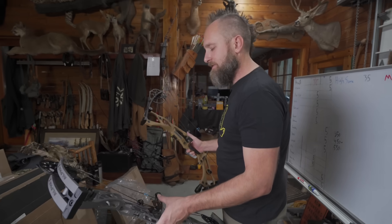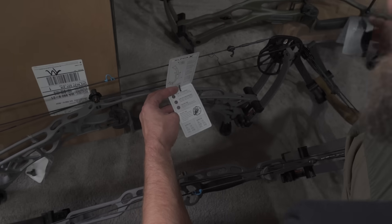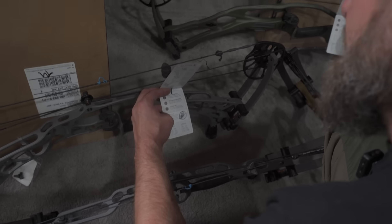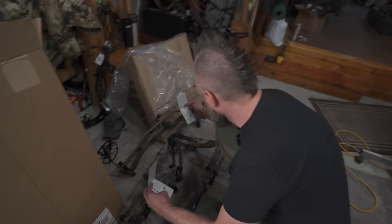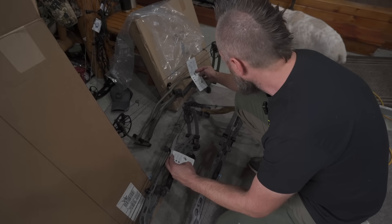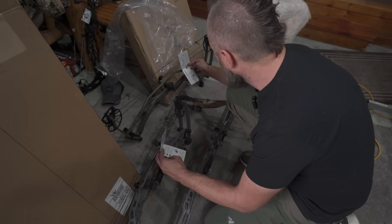Outside of the materials, there's literally no difference, but according to the spec sheets, the Alpha-X 30 is a 344 bow and the RX-8 is a 342 bow. The weight is 4.55 versus 4 pounds. Axle-to-axle is 30 and three-eighths versus 30 and nine-sixteenths — a sixteenths difference. Brace height is six and three-sixteenths versus six and an eighth. Both have the same draw length ranges and poundage peaks.